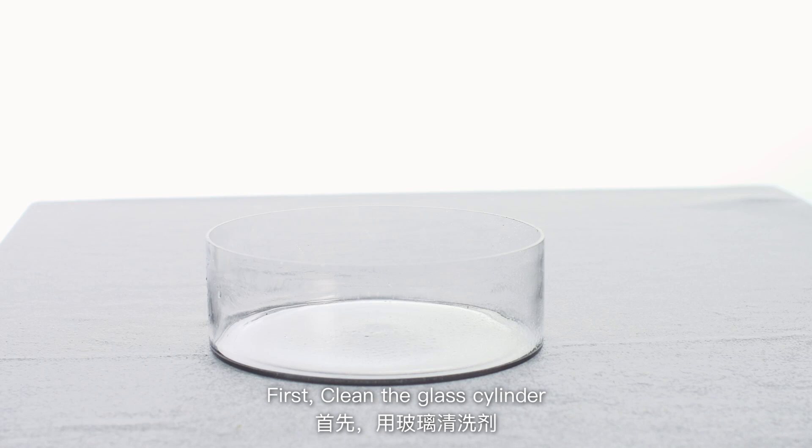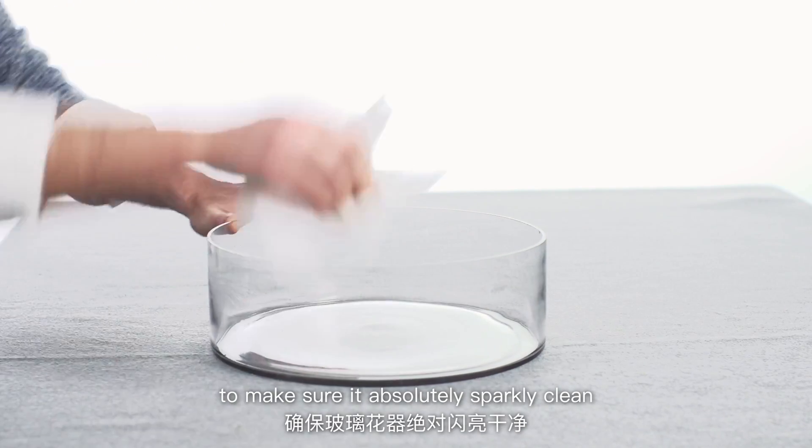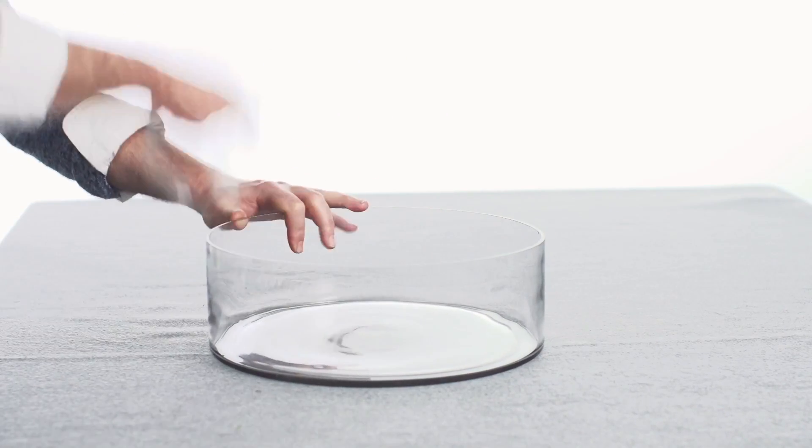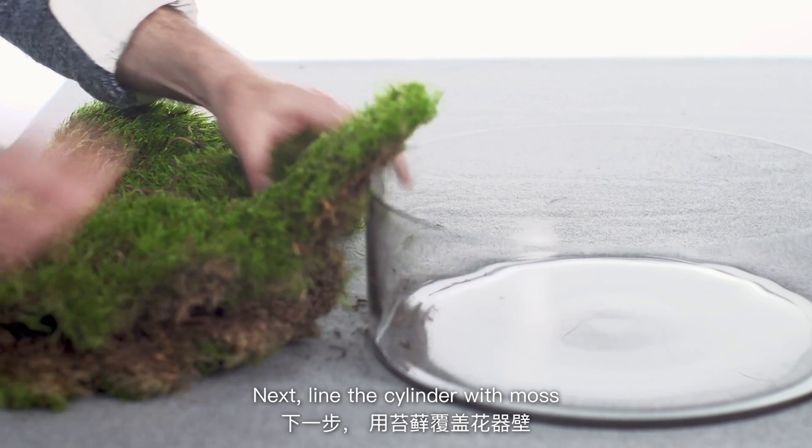First, clean the glass cylinder with a glass cleaner to make sure that it's absolutely sparkling clean. Next, line the cylinder with moss.